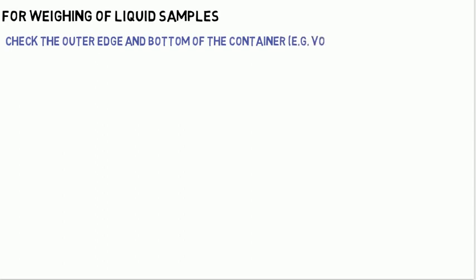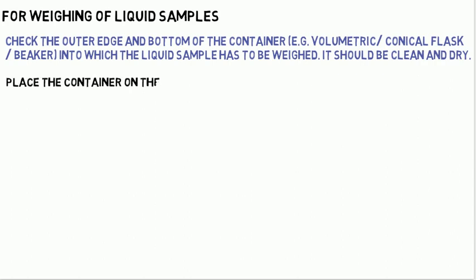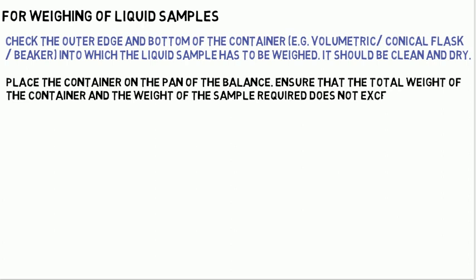Procedure for weighing of liquid samples: Check the outer edge and bottom of the container — for example a volumetric or conical flask or beaker — into which the liquid sample has to be weighed. It should be clean and dry. Place the container on the pan of the balance. Ensure that the total weight of the container and the weight of the sample required does not exceed the capacity of the balance.